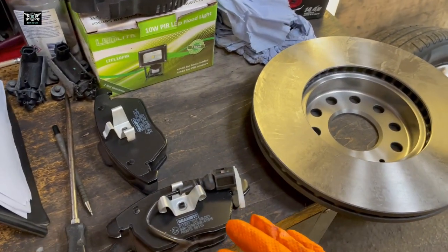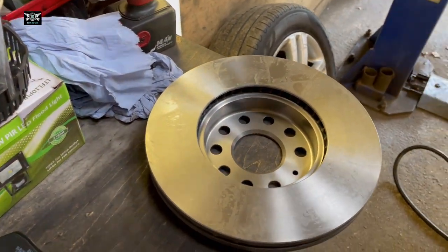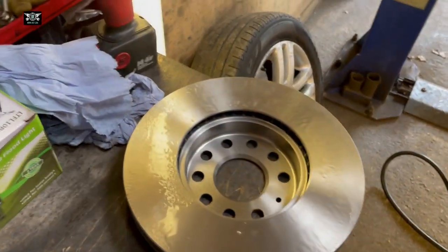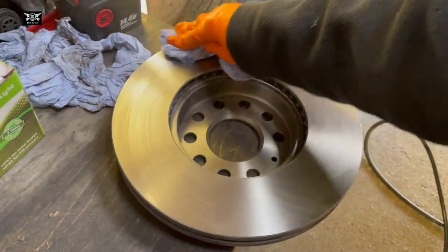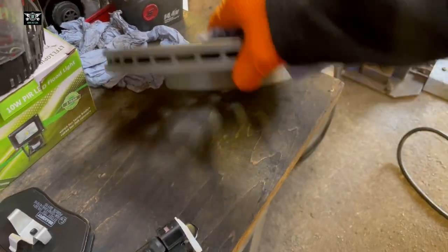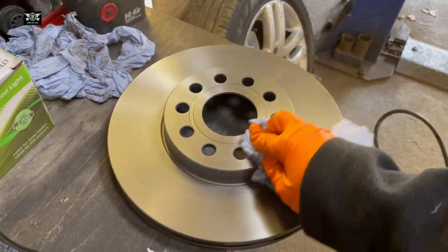I'm just preparing my front discs and pads before I start changing anything. When you take the disc out of the box, you may find it a little bit oily — I think they add some oil to prevent corrosion. So just clean it with a bit of brake cleaner, both sides, and wipe the oil off.